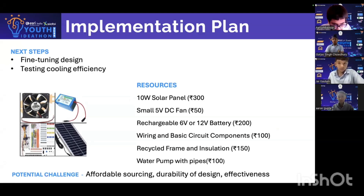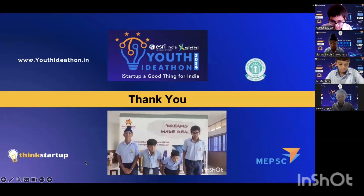The potential challenges could be affordable sourcing of the components, durability of the design, and effectiveness. Thank you!